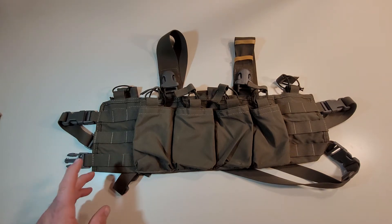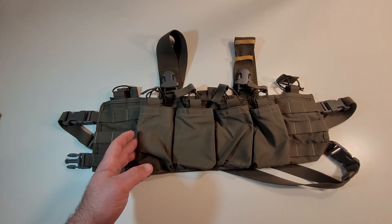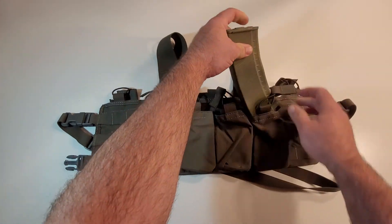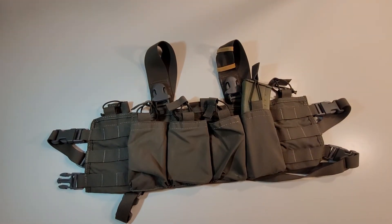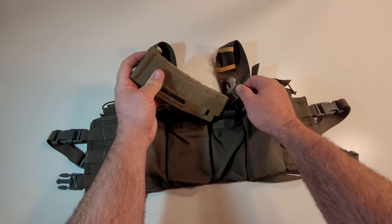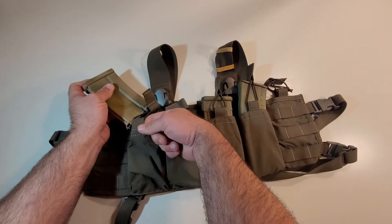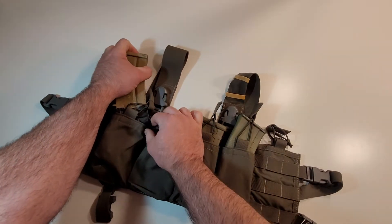I stumbled upon this. I saw a review on their website from a gentleman who owned one, and in the review he was actually wearing this with an AK. So I gave it a shot, and to my pleasant surprise and happiness, it holds AK magazines beautifully. But the cool part was it didn't just hold AK magazines beautifully — it also held PMAX beautifully. G36 magazines too.